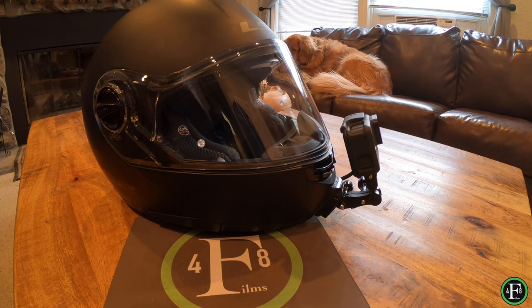Hey guys, thanks for tuning in. In my first moto vlog I had horrible audio issues, and in my second moto vlog I corrected them. I explained what I did in that video, but I wanted to do a more detailed breakdown and show you exactly what my modular helmet looks like and how I set it up for good audio and what worked for me.